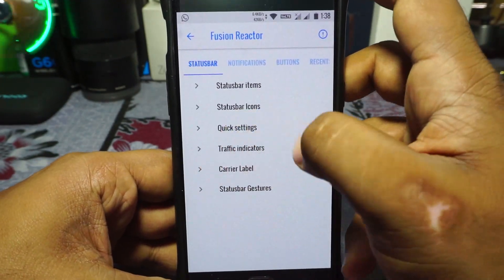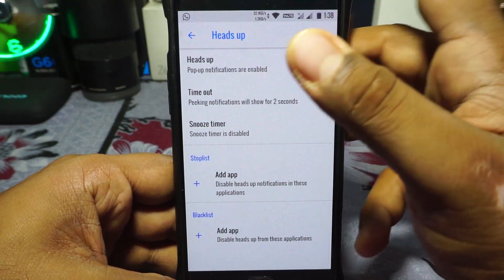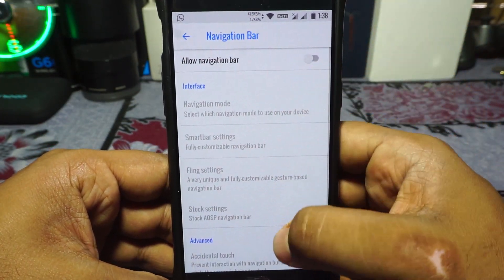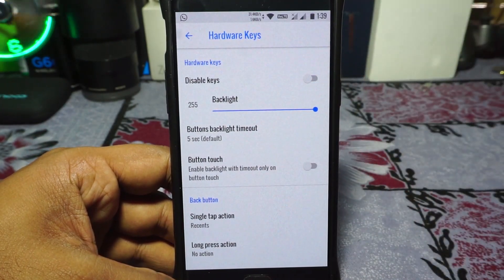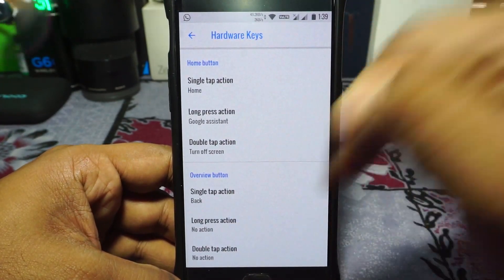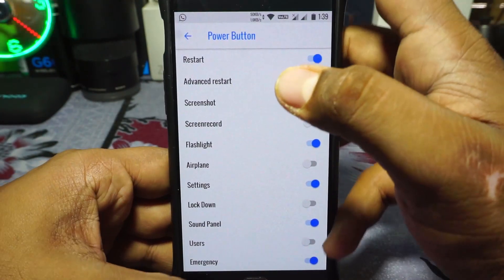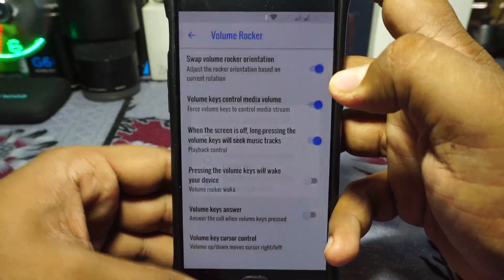Status bar gestures are available and customizable. In notification settings, you have battery light customization. App icon can be enabled in the toast icon, which is great. Heads up display can be customized — you can enable a 2-second timeout and snooze timer. Ticker can also be enabled or disabled. For button customization, you have navbar options in a DUI-style navbar, with hardware key buttons customizable. You can disable hardware keys if you use the navbar. Back, recent, and home buttons can be customized. One thing to note: the back button and overview button are flipped — what I call the Samsung scheme — and there's no swap button like other ROMs have. Power button customization options are available, as is volume button customization and keyboard control.